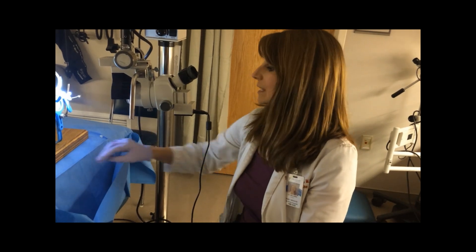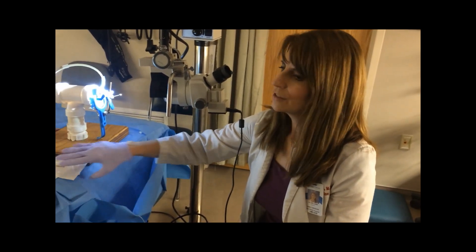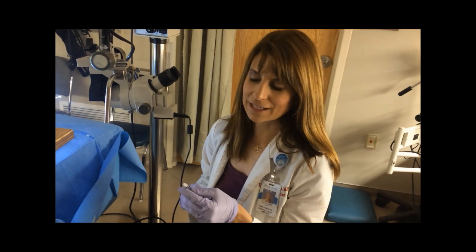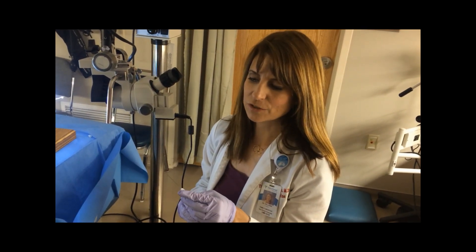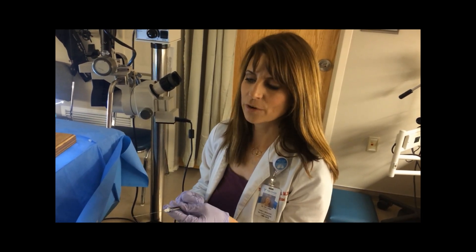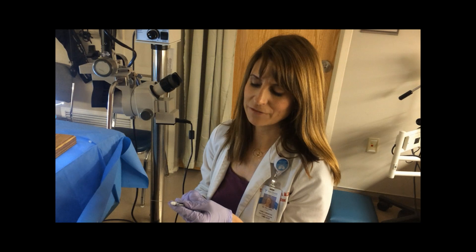The next thing that I do is actually numb up the cervix using a Podocchi needle. This is the Podocchi needle — it is the same needle that's used for dental procedures. You can see that there is a guide here so you do not go too deep. It is important that you also aspirate to make sure that you're not in a blood vessel.